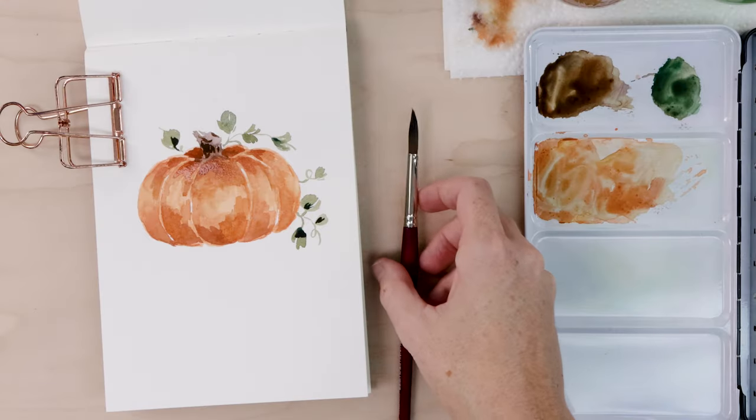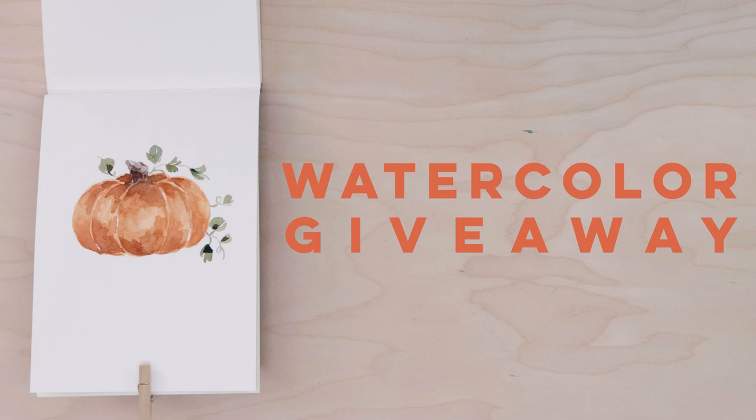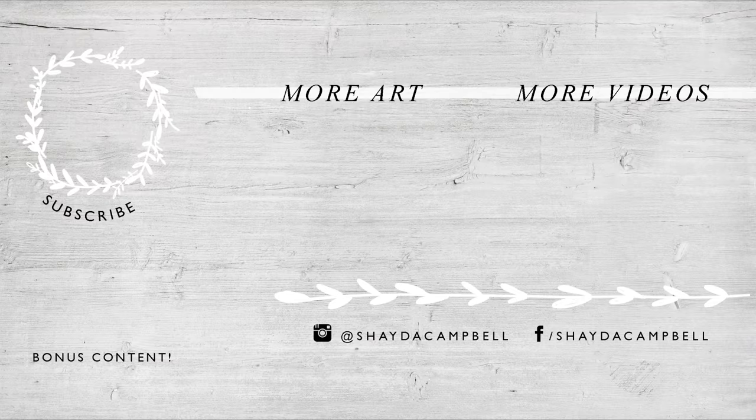If you enjoyed this video, please hit that subscribe button — it really helps me out. If you would like to enter our watercolor giveaway, all you have to do is be subscribed to this channel and comment below with your request for a future watercolor video. Check the description for further giveaway guidelines, and I will see you soon with a new tutorial. Thanks for watching!